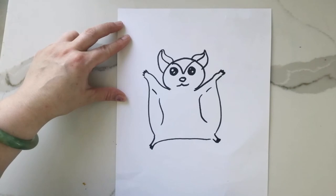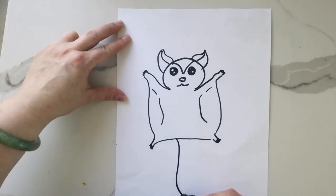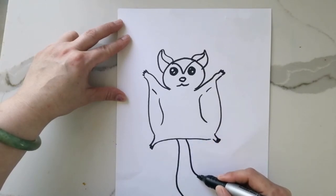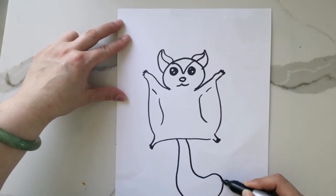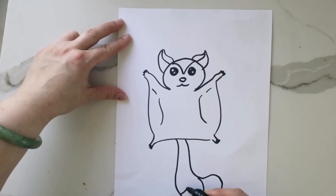Here comes a nice tail — they actually have quite a long tail. We draw the lines of the tail closer together at the base of the sugar glider's body and spread them apart to make a big rounded bottom. Awesome, and now a few stripes.